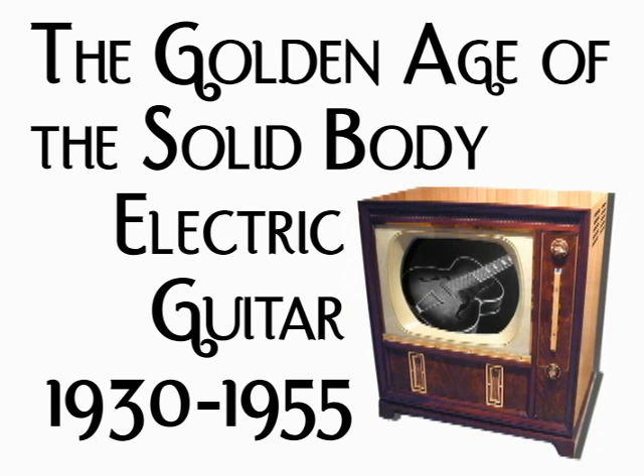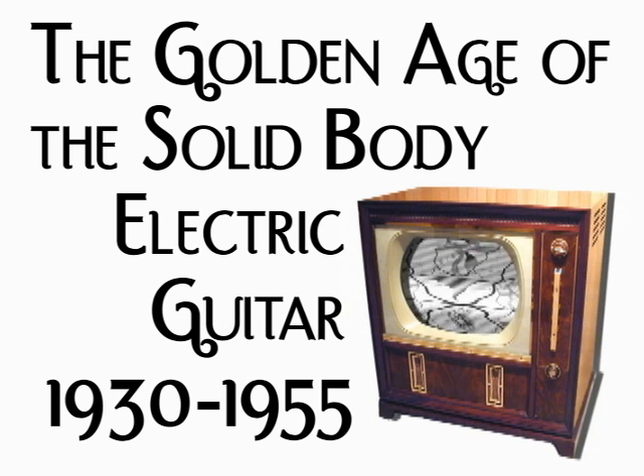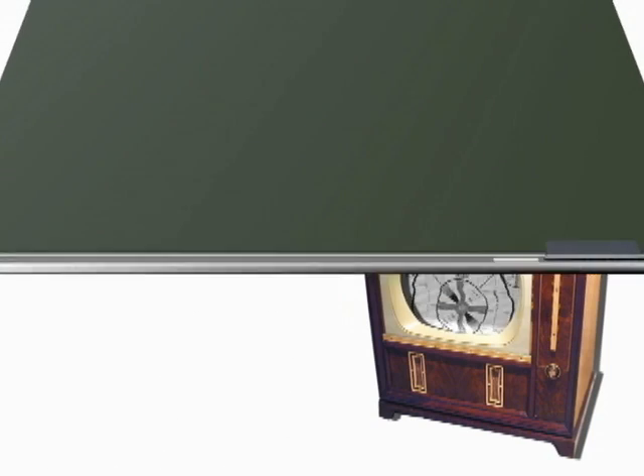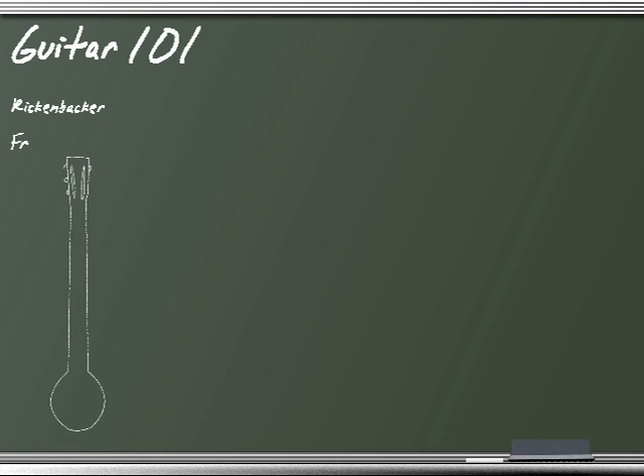A lot of TV shows have come and gone, but the electric guitar has remained relatively unchanged since then. Time for a little history lesson. The development of the electric solid body guitar began in 1931. Adolf Rickenbacker, George Beauchamp, and Paul Barth produced the first electric guitar, nicknamed the frying pan due to its obvious resemblance to its namesake.